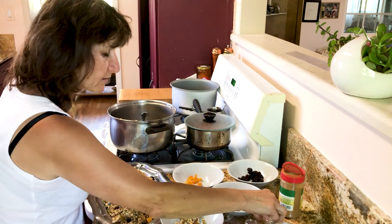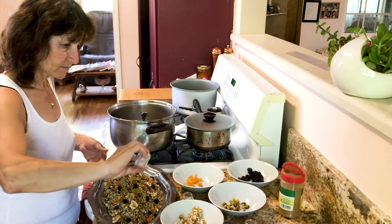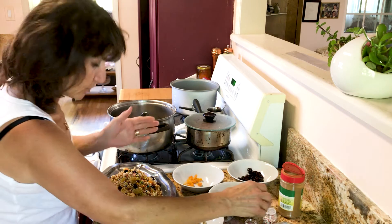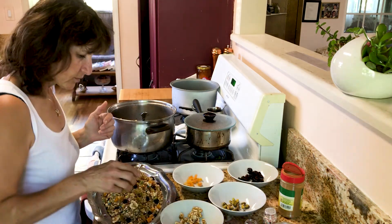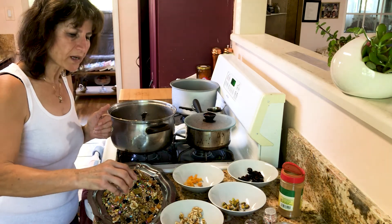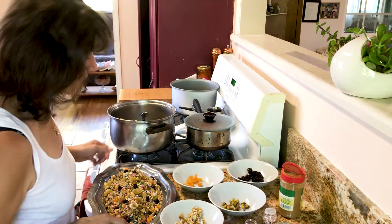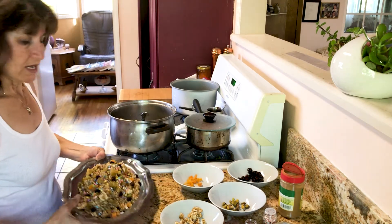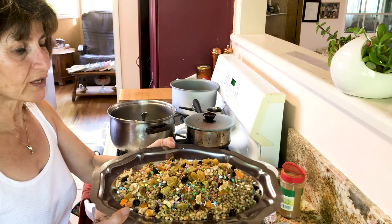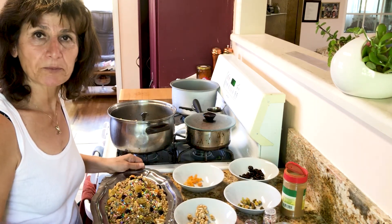I think everybody should do this for their children — they deserve it, to have good things like this. It's a joy. Every mother, every grandmother should get together and celebrate good things like this. This is how it's going to look, and I hope you can see it very well. I hope you'll try this.